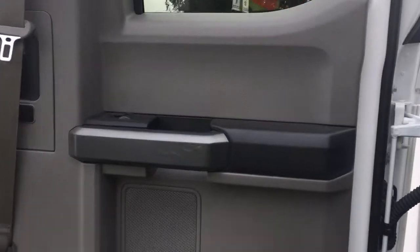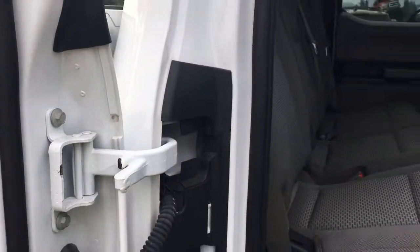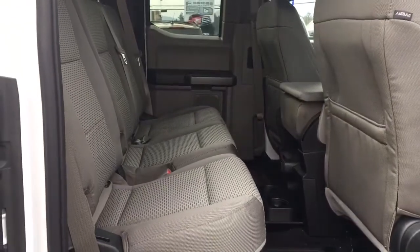There's a speaker in the door as well as power windows. The nice thing about these back doors is they open 180 degrees. You have seating for three in the back with a 60-40 split. Easily lift the seat with one hand, and when you want to bring it down, simply pull the clip and down it goes. You have anchors at the base to tether baby seats.